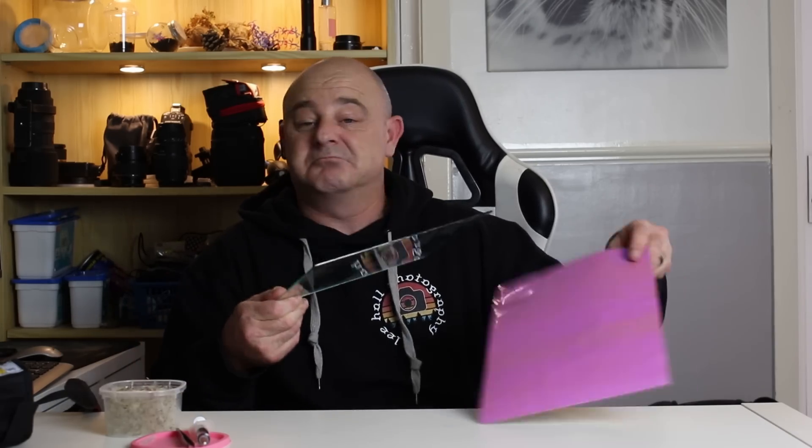Tip and trick number two: I'm going to be using the glass out of the picture frame. These are absolutely fantastic, as long as you make sure they're clean with no fingerprints. They're absolutely brilliant for getting reflections — if you don't like using milk, you can use these just as well, brilliant for flowers and other subjects. I'm going to use one now with a dandelion clock.